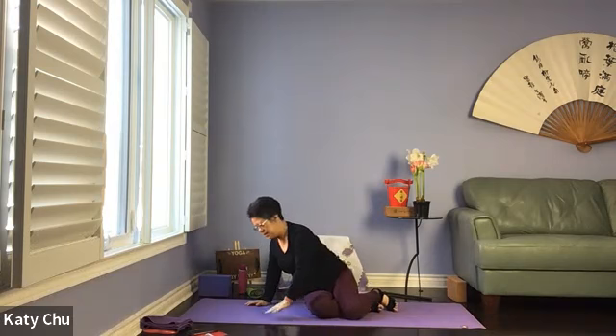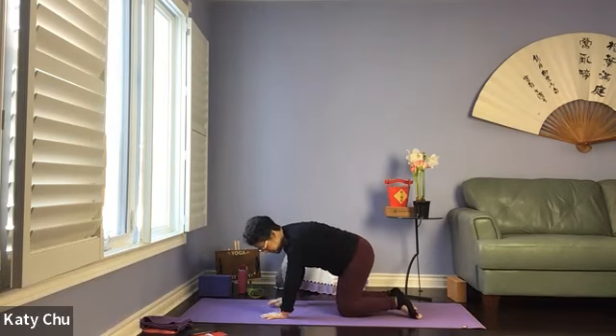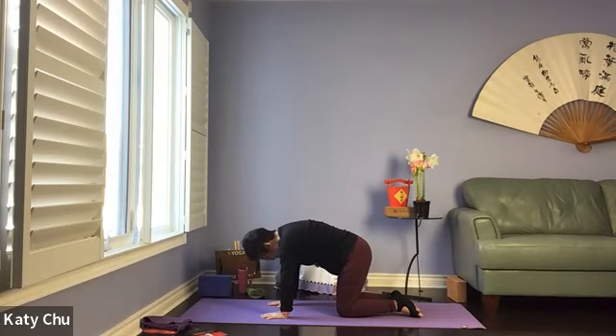Coming into a neutral tabletop. Spread all your fingers, wrists under the shoulders, knees underneath the hips, tops of the feet on the mat, neutral spine. When you're ready, we're going to go into cow — inhale, drop your belly, chin up, look up — into cow. Exhale, round the back as much as you can, pull your belly tight, looking back down — into cat. So we're going to do this a few times, adding your breath.